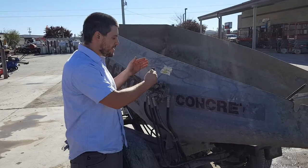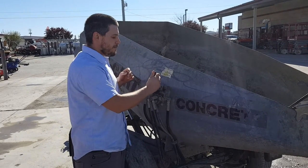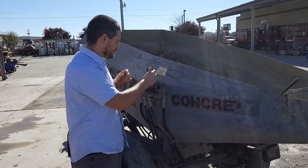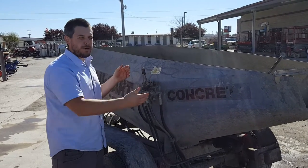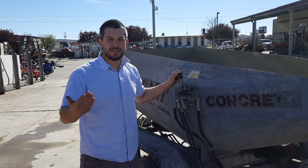Go down slow, nice and easy, like this. Let it come out. Once it's out, start going back up. Super simple controls. And then when you're done, just press this back on to keep stirring the cement and keep it going.